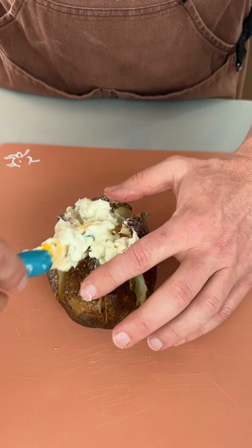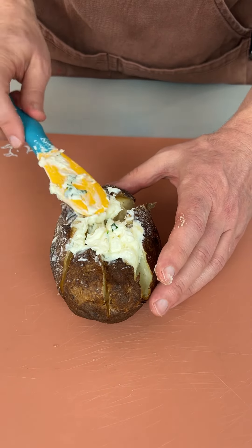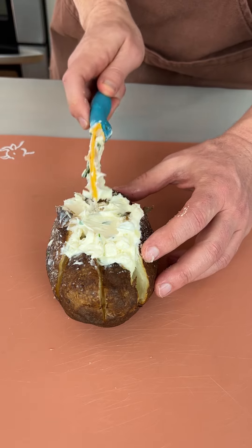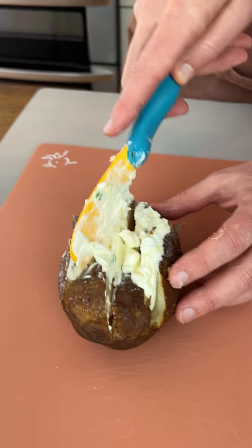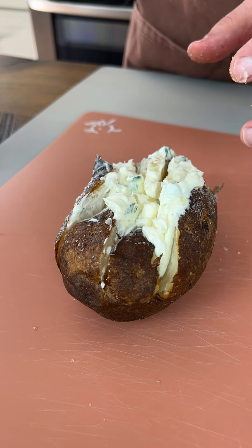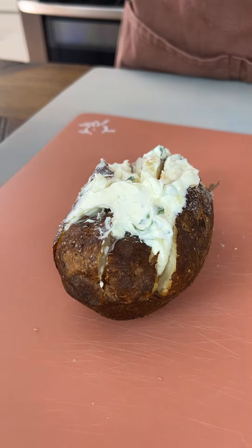You see that? Right there in the middle, just like that. You really gotta get it in the creases, y'all. So now we got it in the creases, I'm gonna put a little bit more. I'm gonna do the same thing to the other two and then I'm gonna show you what we're gonna do next. Oh my goodness — it looks amazing. My mouth is watering.